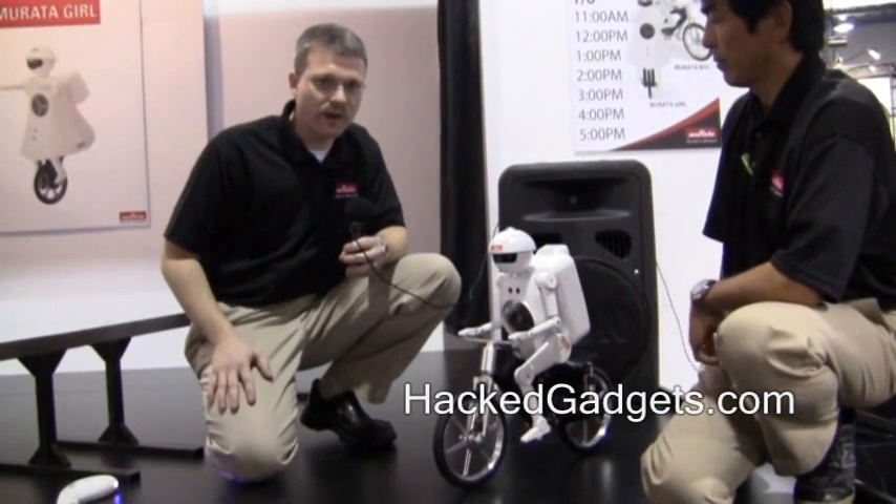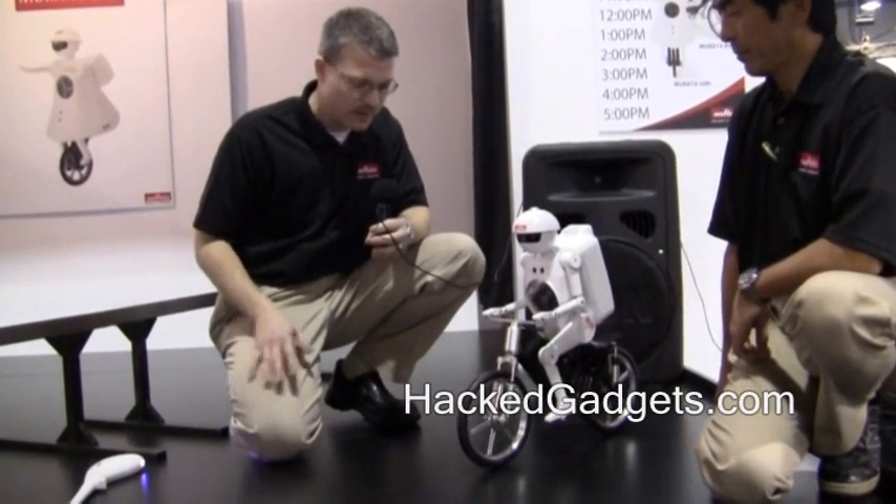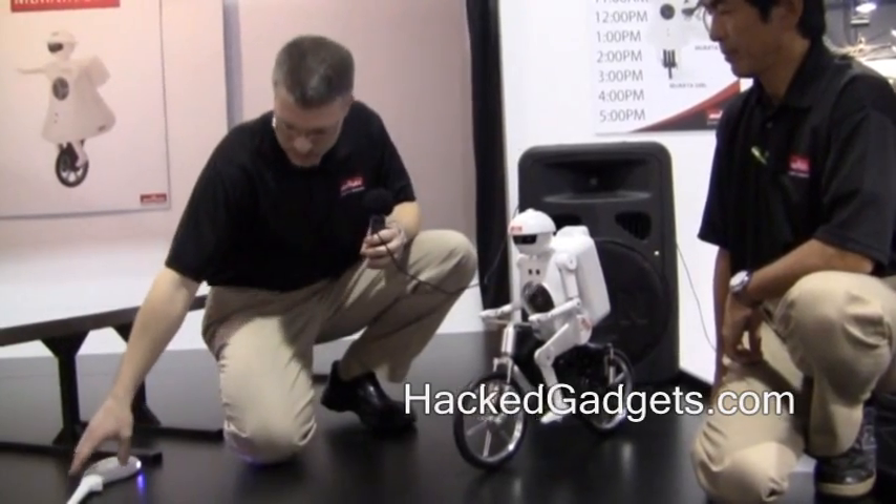I'm Mark Wahl with Mirada Electronics, and today we're demonstrating Mirada Boy. Mirada Boy is a bicycle-riding robot comprised of many of the Mirada components that we manufacture, and today we're going to demonstrate him using the Magic Stick.